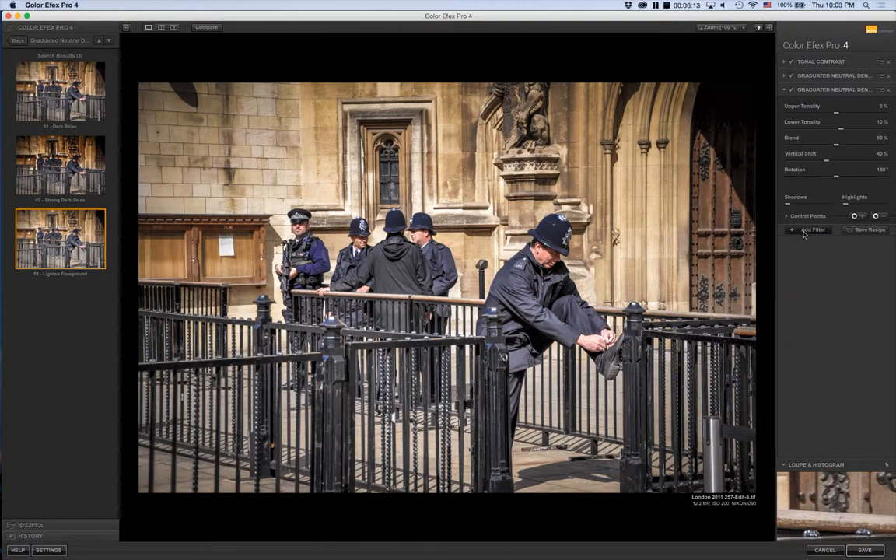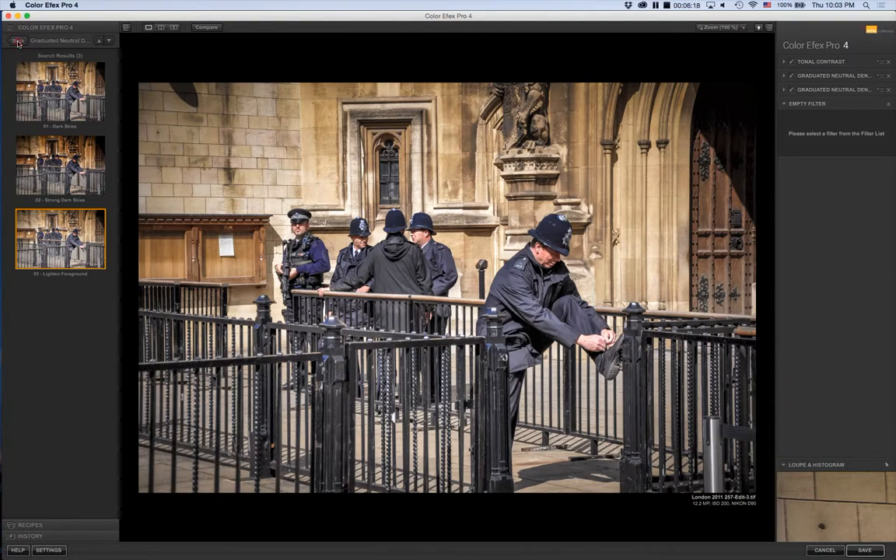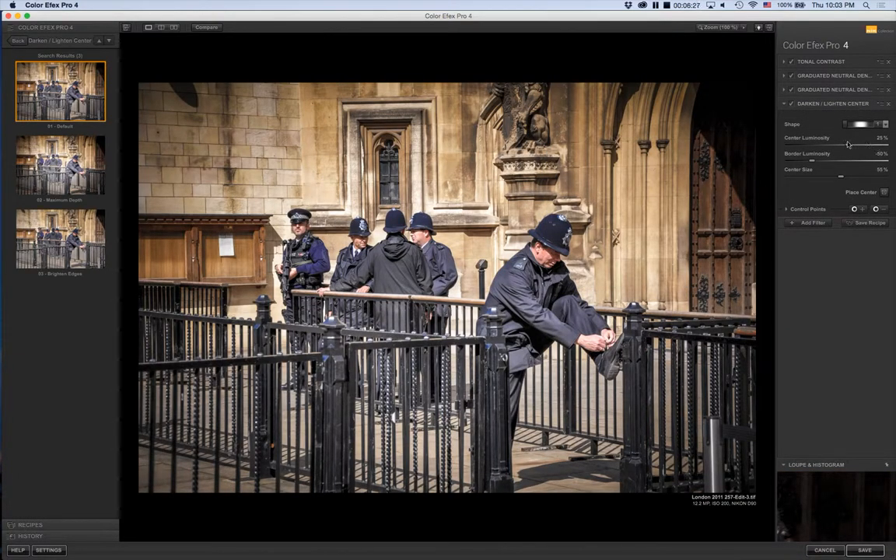I'm going to add one more filter: Dark and Light Center, which is a vignetting function. I chose the default and came in to adjust: I decreased the center luminosity so it's not overly bright, and increased the border luminosity so it's not too dark — just something subtle. I pulled the center size down fairly far. Then I placed the center onto the bobby in the photo, which highlighted him more than leaving it in the center would have.